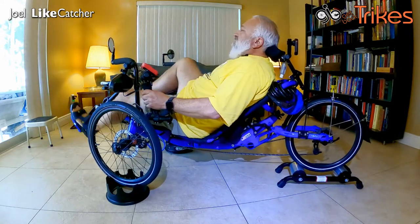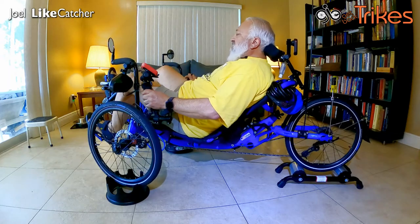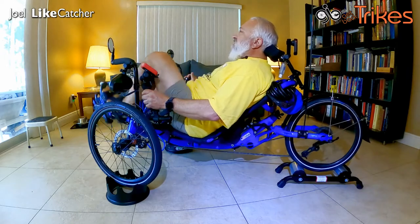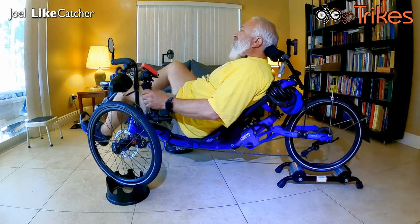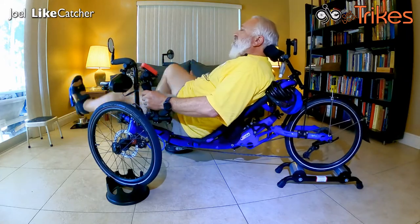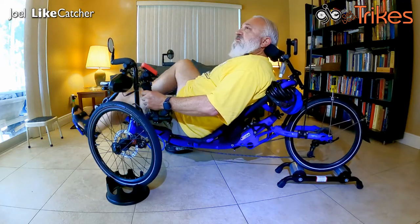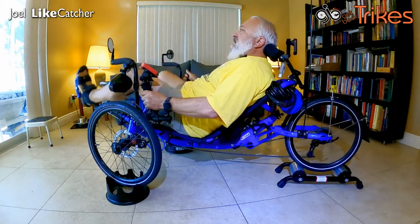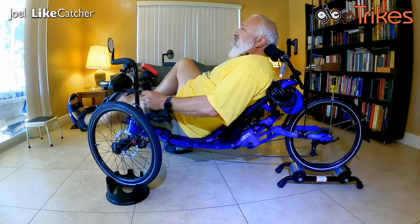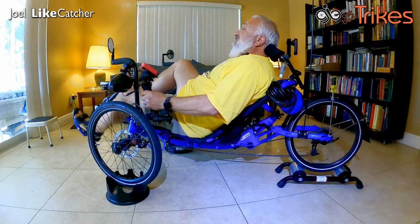I'm feeling some resistance there. Let's bring it all the way high and start in the 65-tooth gear now. I definitely feel resistance. It's getting tougher — going all the way to the toughest gear. There is definitely resistance in this. I am going uphill for sure with this, and going tougher.